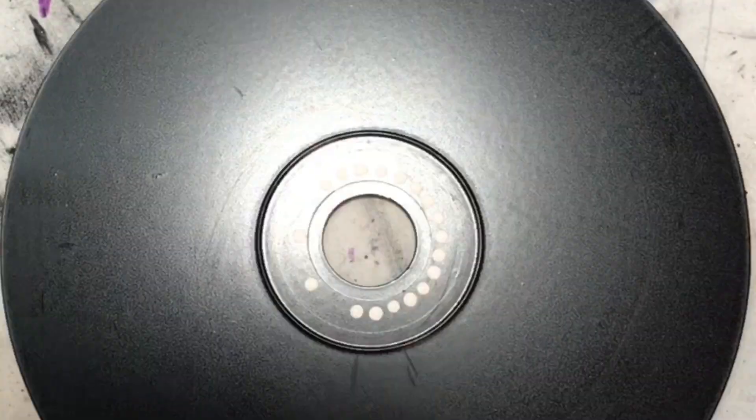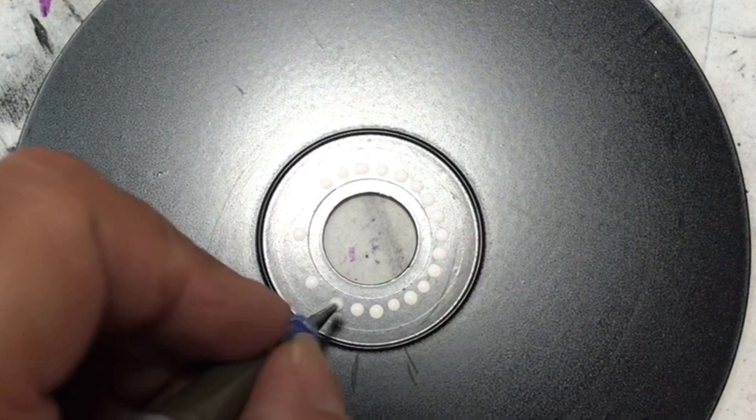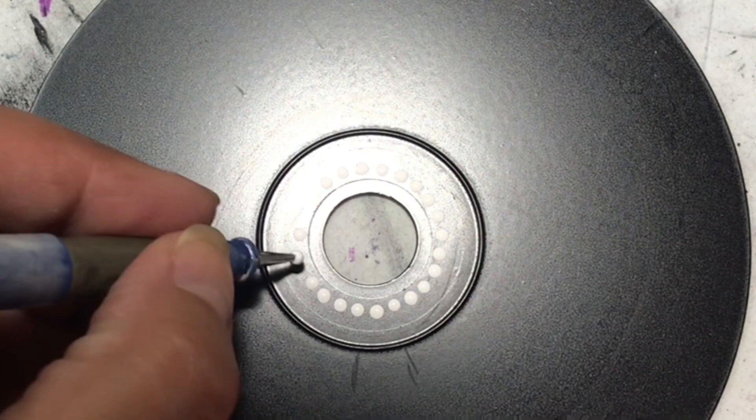If you've seen some of my other tutorials, it's the same kind of concept — getting your first circle done and putting all of your dots down, and that's it.